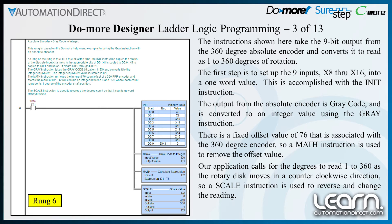There is a fixed offset value of 76 that is associated with the 360-degree encoder, so a math instruction is used to remove the offset value. Since our application calls for the degrees to read 1 to 360 as the rotary disk moves in a counterclockwise direction, a scale instruction is used to reverse and change the reading.